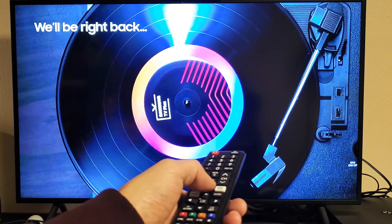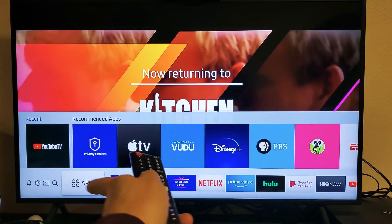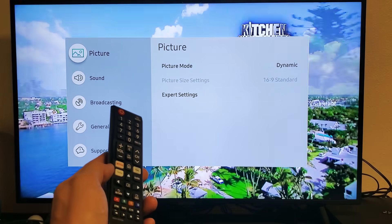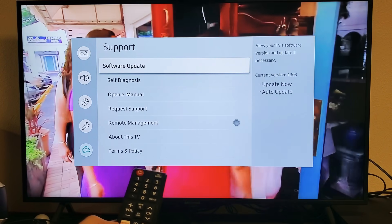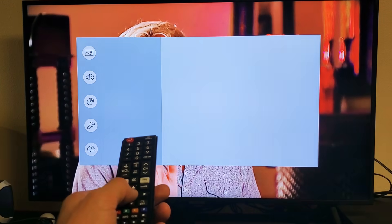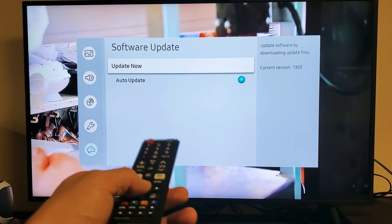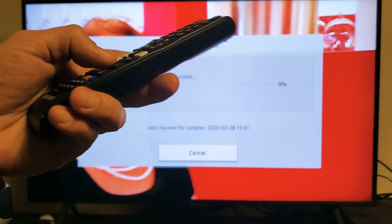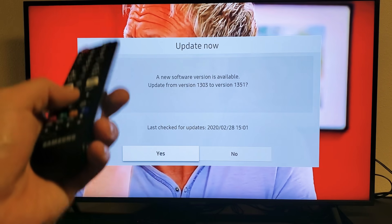What you want to do is go into your settings. Click the home button, then go to settings — press left to reach the gear icon, the settings icon. Click enter, then scroll down to Support, and there you'll see Software Update. Hopefully you have an update available. If you do have an update available, go ahead and update, and then once it updates, open up Netflix and hopefully you're up and running. If not, we're going to go to the next option.